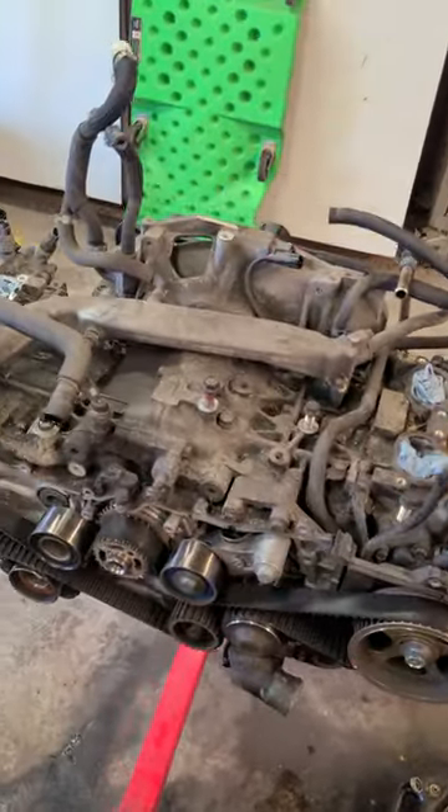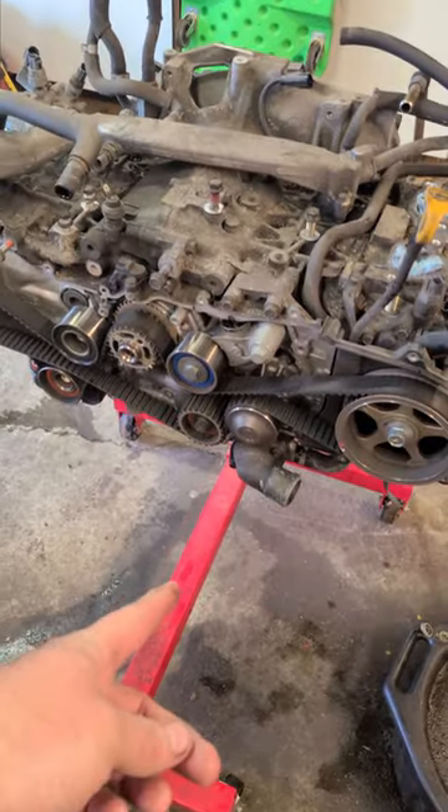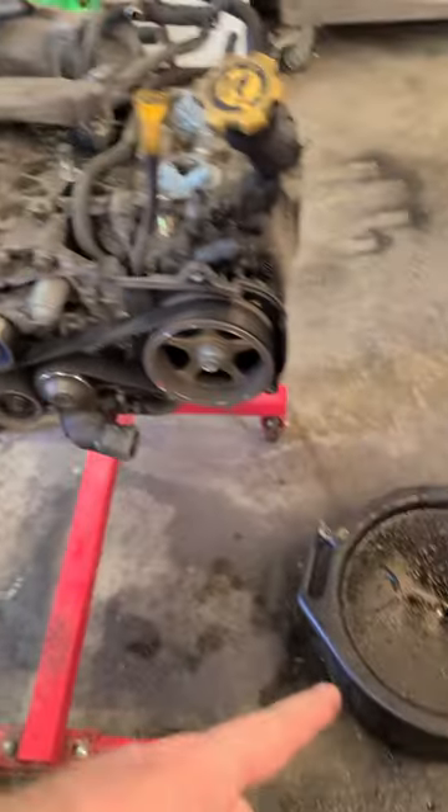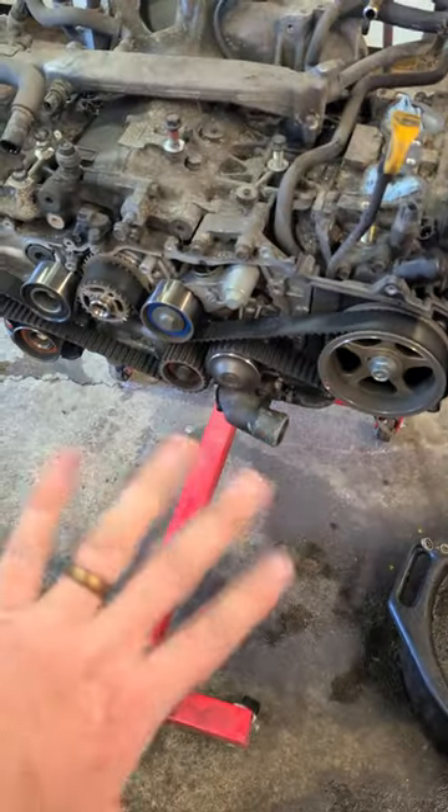Hey YouTube, I'm here working on this Subaru motor — needs a head gasket, insert your joke here. Something I hate about this engine stand, this is the cheapie from Harbor Freight, is this pole right here, because you can't actually put an oil pan there — it'll just tilt over. So what you need to do...